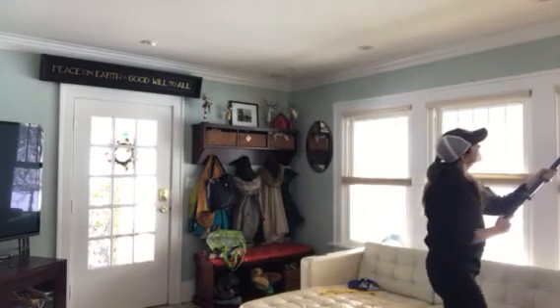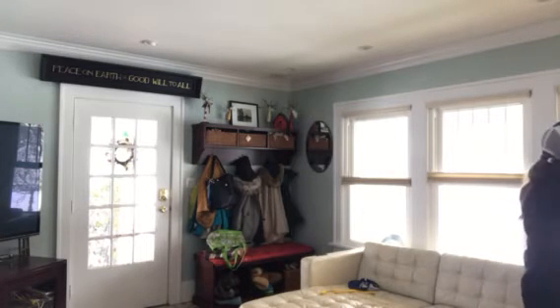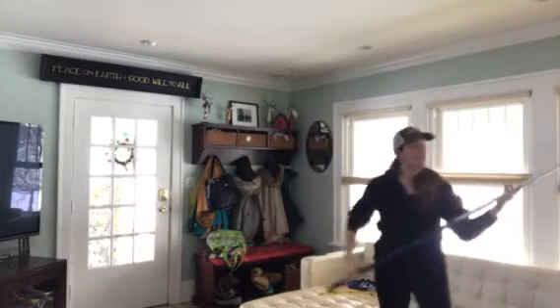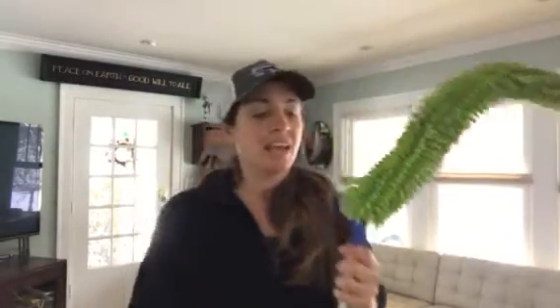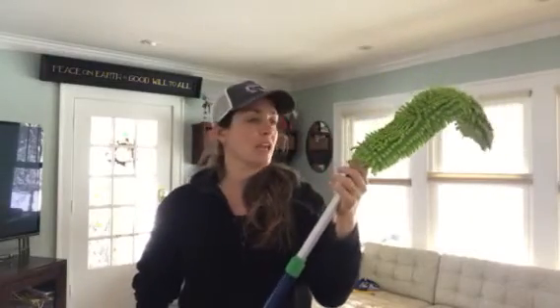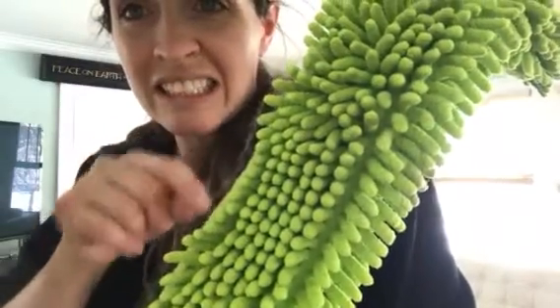We've got some spiders living up here. It's springtime — lots of dust to clean up. Absolutely love the EnviroWand. It's $31.99 and it comes with that handle, and the mop pole I believe is like $32. Look at all those spider webs — so much yuck that I just pulled up! All right, happy spring cleaning.